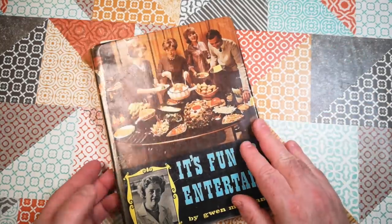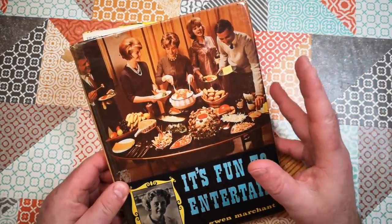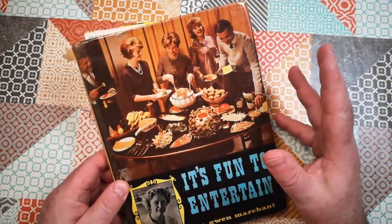Today we're going to have a look at this book, It's Fun to Entertain by Gwen Marchant. We're going to pick a recipe out of this 1960s cookbook and follow it right through and make it.